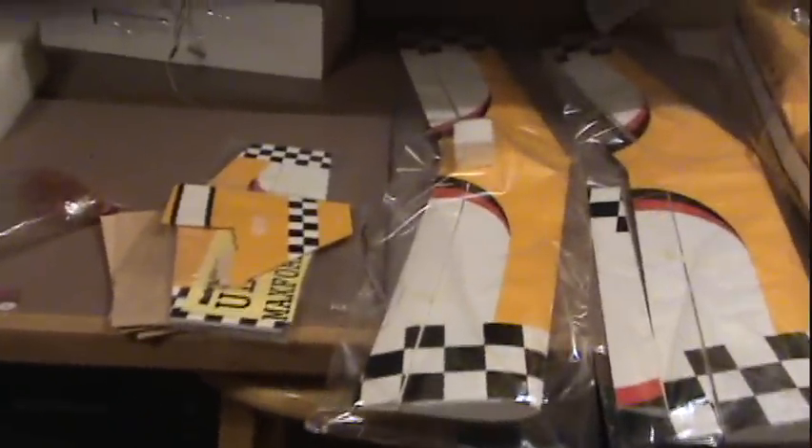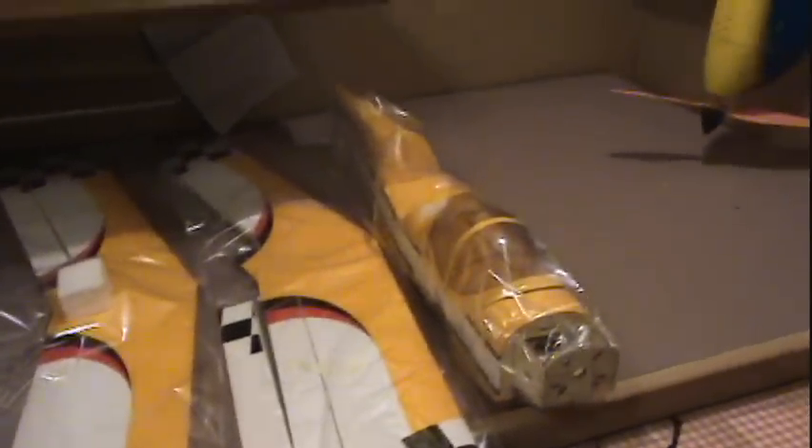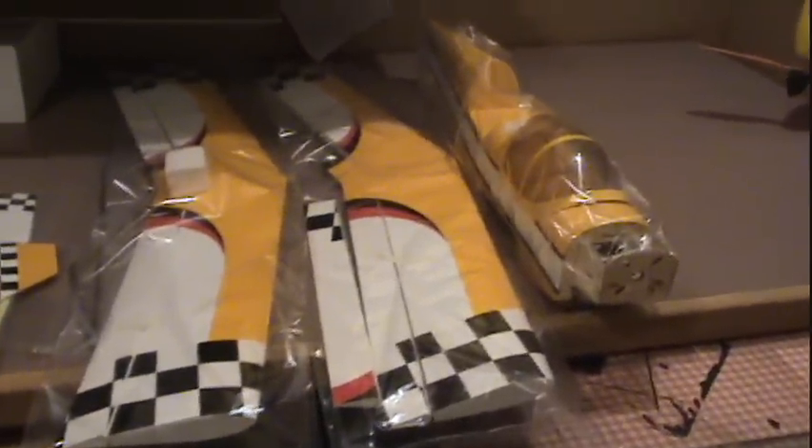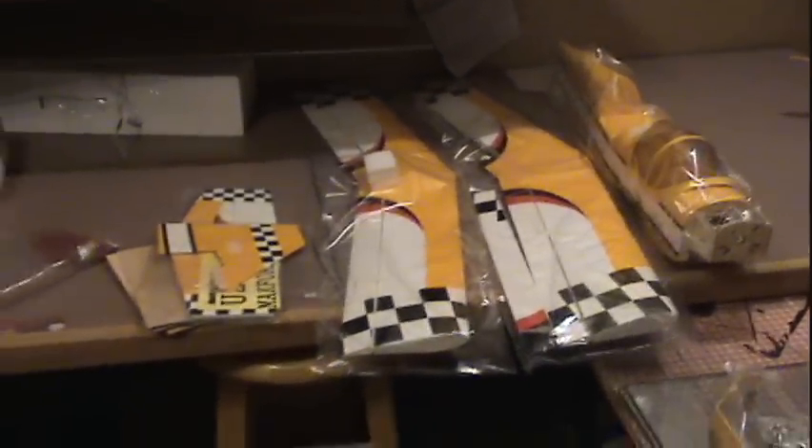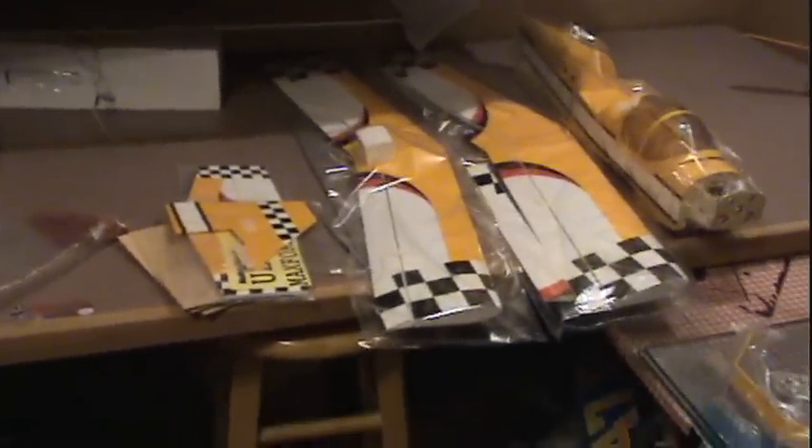There it is laid out. It looks nice — it's going to be bright yellow. You can see this other one here, already built. It's got a red wing with black and yellow tips. These wings are yellow, it's red and black — sort of matching airplanes. So it's going to be a pair of ultimate biplanes.